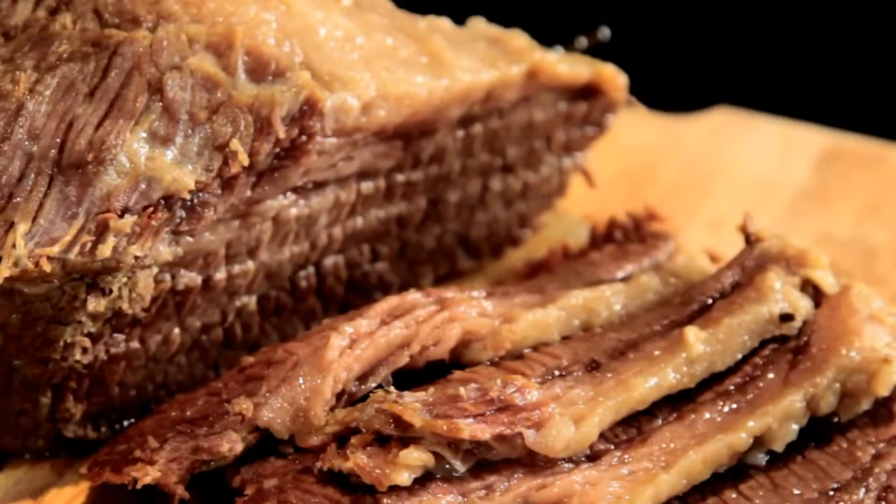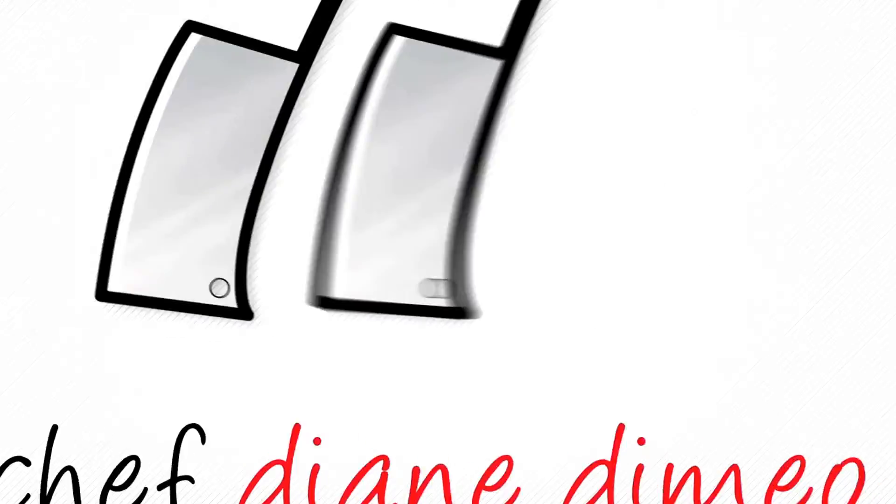Hello, I am Chef Diane DiMeo and welcome to my kitchen. Today we are making a corned beef. So let's get started in making this brine. Now this is a quick version because generally, for corned beef it takes maybe days in order for the brine to penetrate to make that delicious yummy corned beef that you love to eat so much in a sandwich.